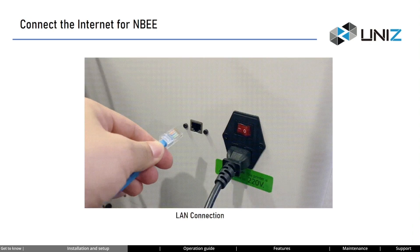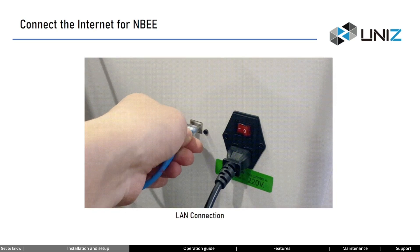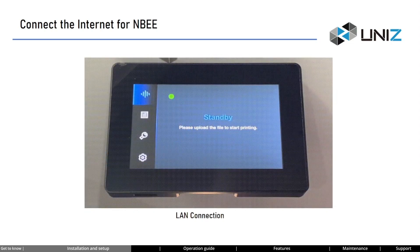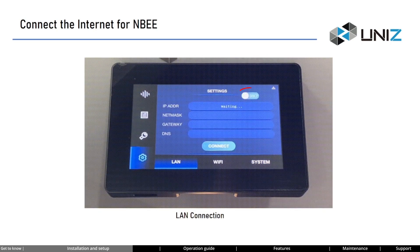The second way is using an Ethernet cable. Insert the Ethernet cable into the port at the back of the printer, then go to the settings menu and enable DHCP mode — the printer will automatically establish a network connection. Once you see an IP address displayed in the IP address field, the connection is successful. However, if automatic connection fails, you'll need to manually input the IP address, netmask, gateway, DNS, and other information. An IP address appearing confirms successful network connection.